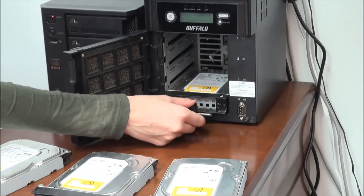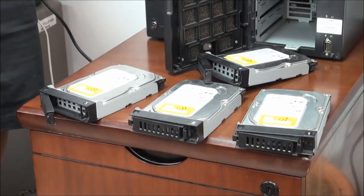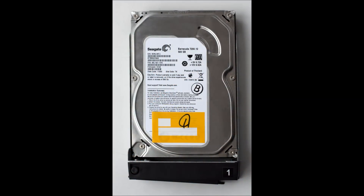Some NES models have labeled drive bays corresponding to the drives' labels. Anyway, we recommend marking each drive to remember the order of the drives.